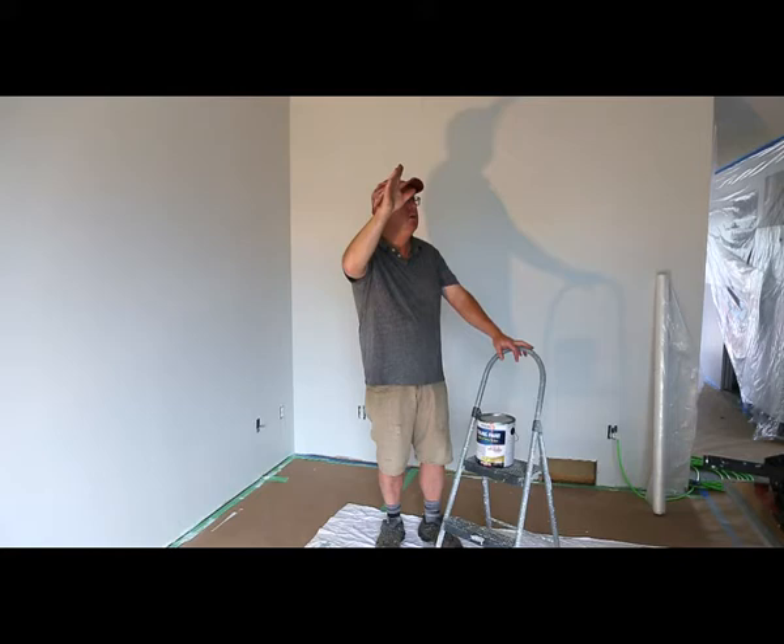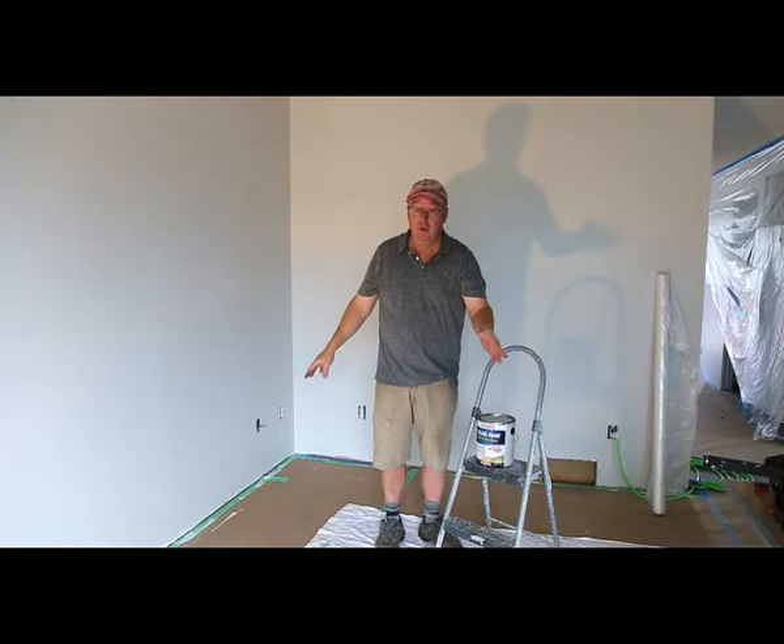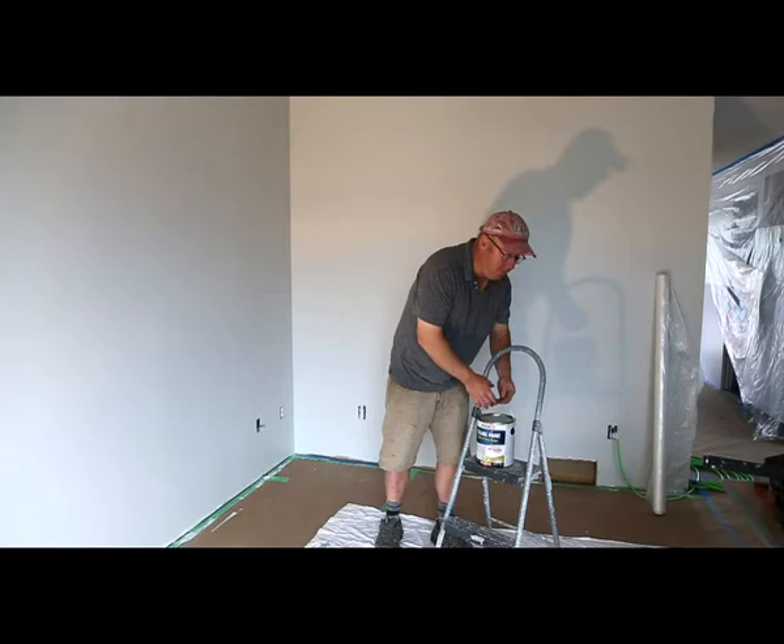So all we're going to do is we've taped up our ceiling fixtures and we just got to run tape along the walls. You've got to make sure that your floor is all taped up. Remember, when you're spraying it's going to have some overspray.